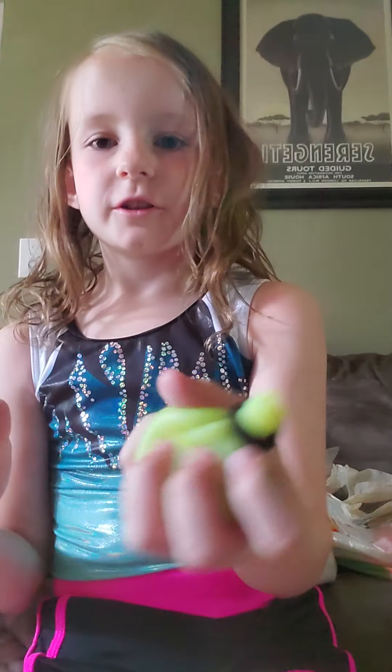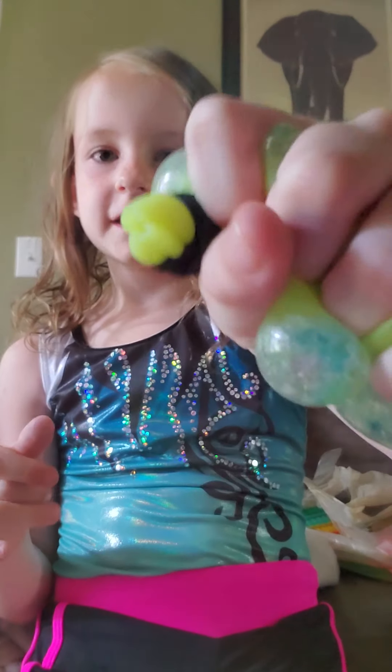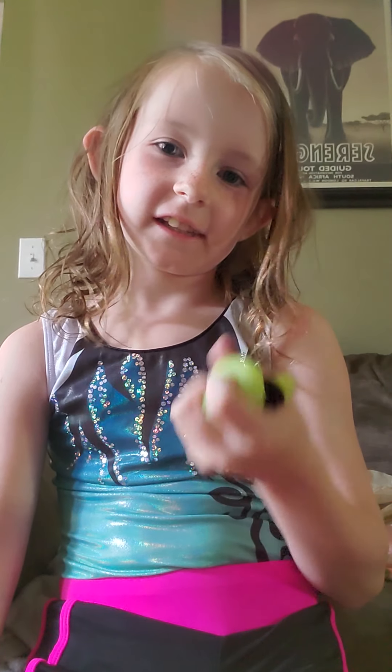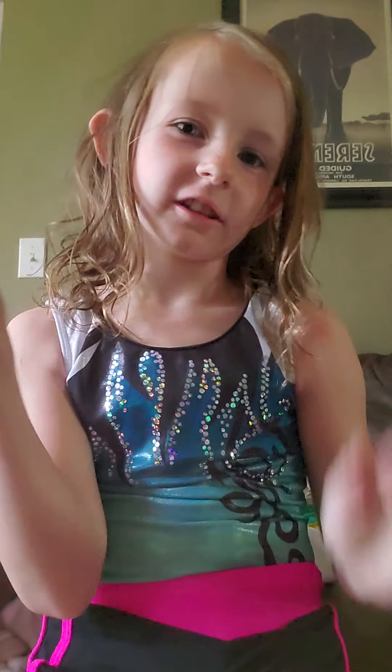My stress ball that I fixed — it's fixed. I'll give this like 6 out of 10. I don't really like it.